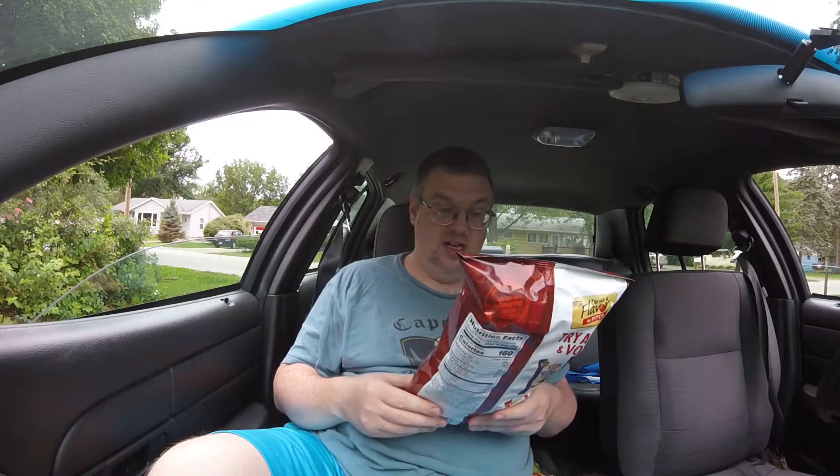Hi, Hook and Jamie's product reviews. I was at Walmart the other night and I found this. This is not one of the do-us-the-flavor chips. This is Lay's bacon-wrapped jalapeño popper.